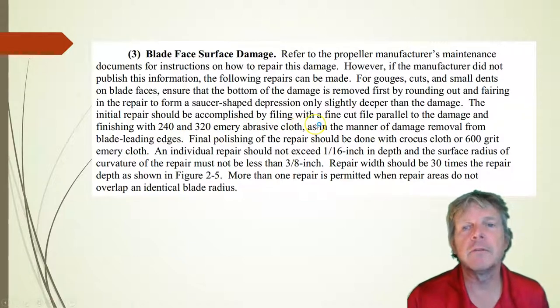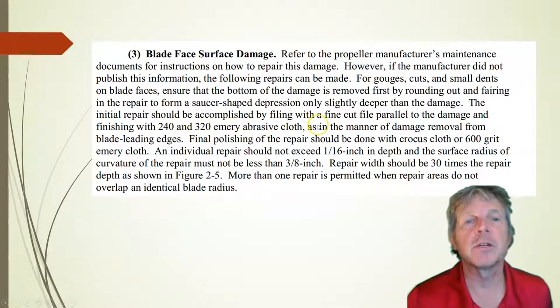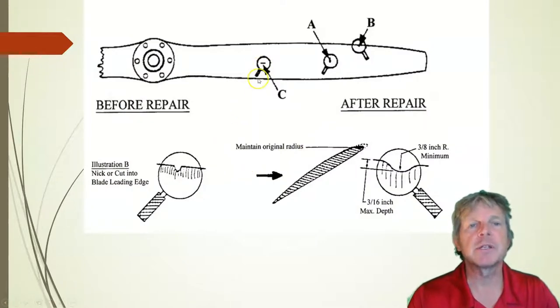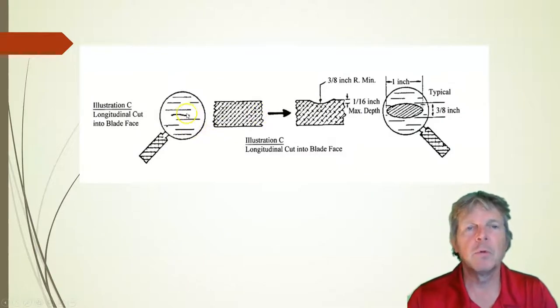We're going to do it with a file if needed, then follow it up with abrasive cloth — emery cloth — 240, 320, then 600. This damage area here, damage area C, let's look at that for a minute. What they've done here is a longitudinal cut. You do the same thing: you try to blend it out, sanding across it and then with it, and try to taper it out over a 3/8 inch spread. You're spreading that damage out. Here's the Avanti taxiing out — an airplane I caught on a rainy day at our airport in Butler County, Ohio.